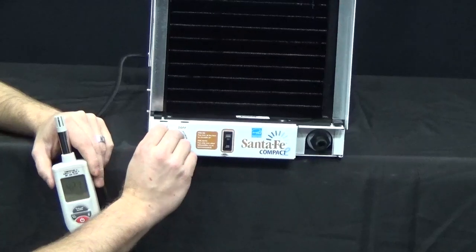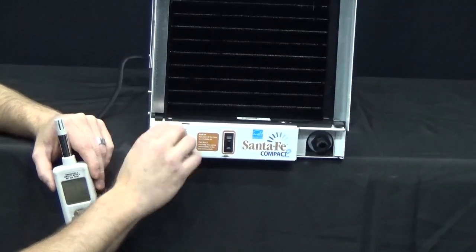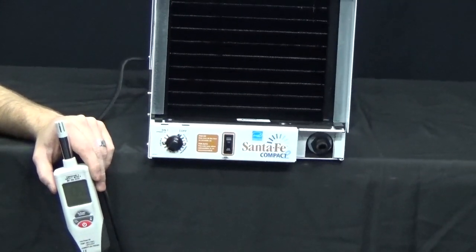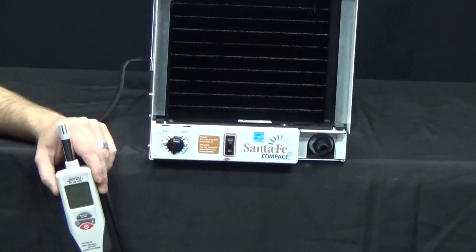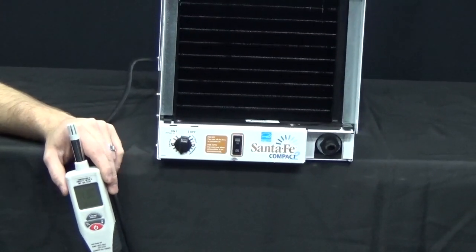If you had to turn it all the way to the on position to get it to turn on, or all the way to off to get it to shut off, that would indicate a problem. In this case, the humidity control replacement worked, the new control functions fine, and the unit is repaired.